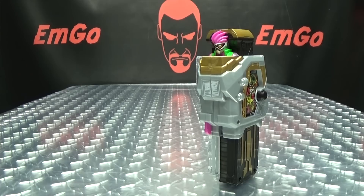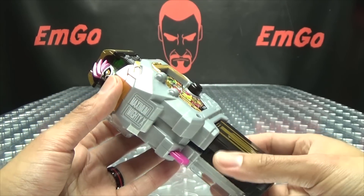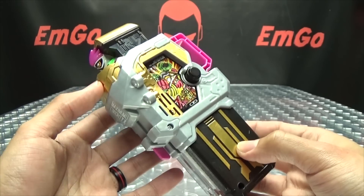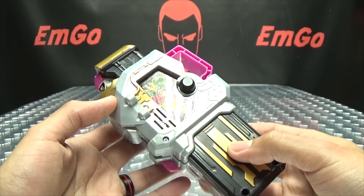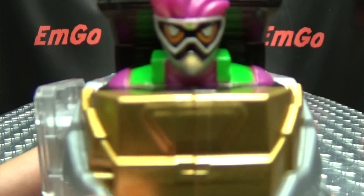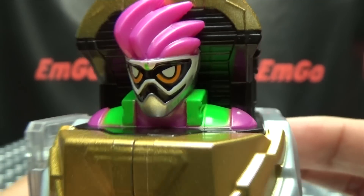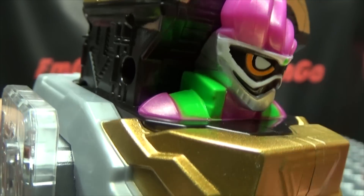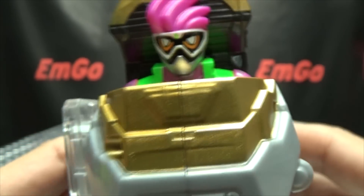Moving right along, here we have the Maximum Mighty X Gashat — the Gashat that X8 uses to achieve his level 99 form! Pretty cool Gashat. So far my favorite henshin jingle of them all for this series, but we'll get to that in a little bit. So let's take a look at the Gashat here. As you can see right up top, we have a little X8! It's nicely painted with the pink and the white and the orange and the silver and the green, all that good stuff — very nicely done.